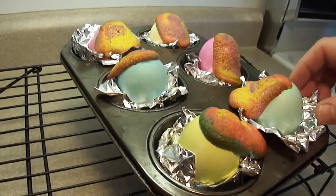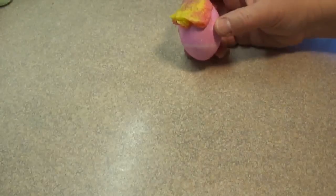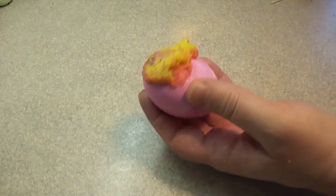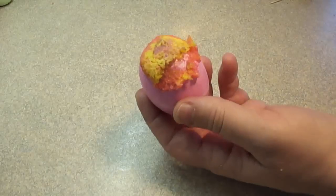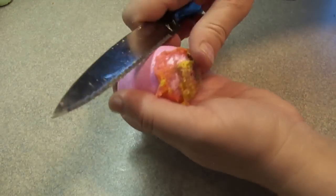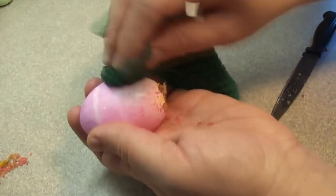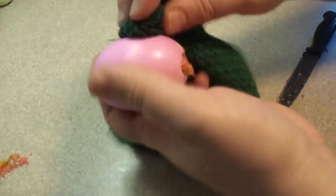Once they've cooled down a bit, take each egg out of the aluminum foil and just pick off the larger pieces of cake — yes, I'm eating them, and it was quite good! For the rest that's stuck to the egg, just take a butter knife — in this case I'm using a steak knife — and scrape off the excess cake. It comes off fairly easily. Then using a damp cloth, just wipe it down to get rid of any crumbs that are left.